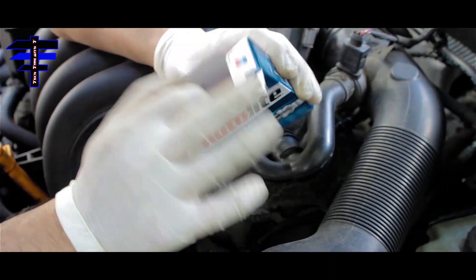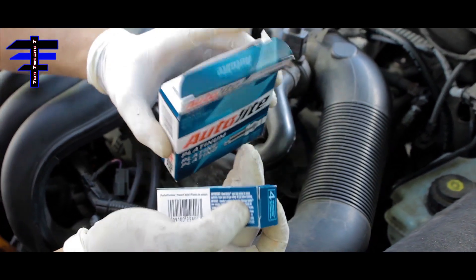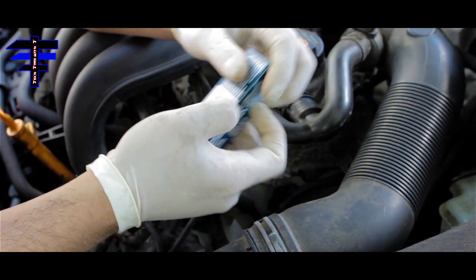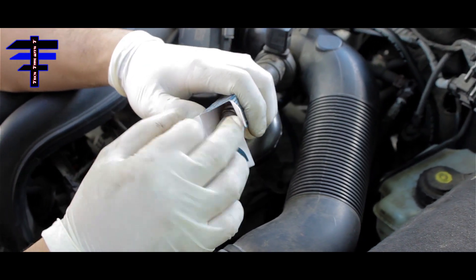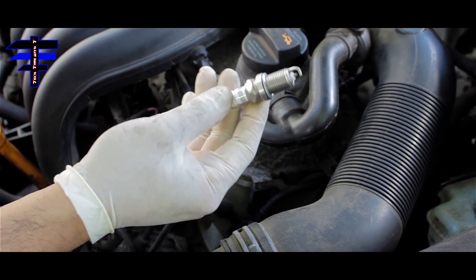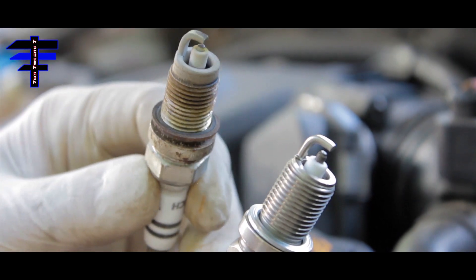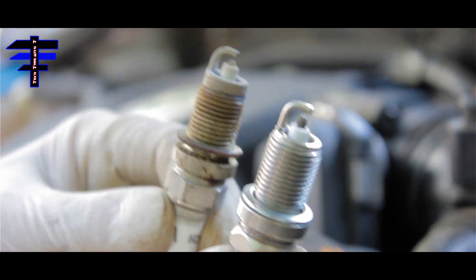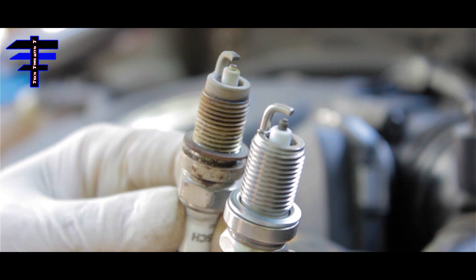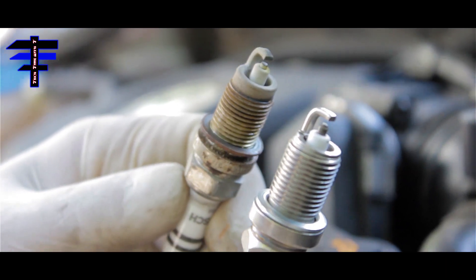Once you get the old one out, here's the new one — these are Auto-Lite plugs. What you want to do is compare them quickly. This is the old spark plug and this is the new spark plug. See how the tip on the old one is shorter and the new one is longer. It's already pre-gapped for the tip.